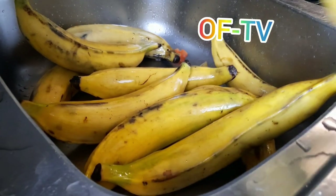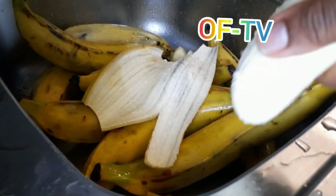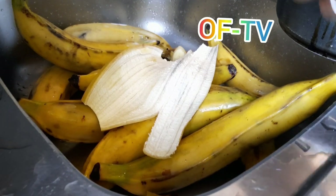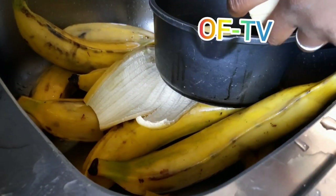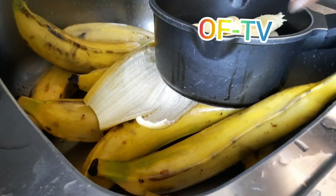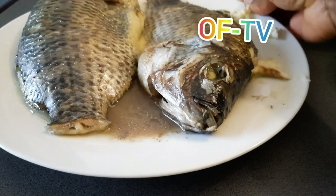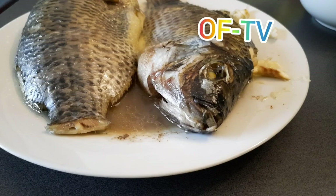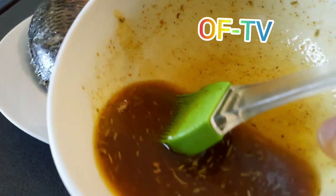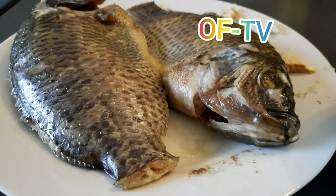This is the plantain I'm going to eat with my fish. While my tilapia is cooking, I'm cutting my plantain to the right quantity so I can fry it. As you can see, there is water inside — I'm going to remove that water now. Then I'm going to take all the spices I just made and rub them on the body of the fish.